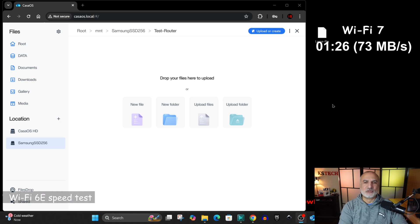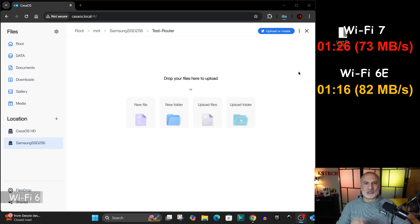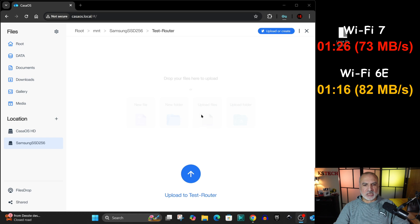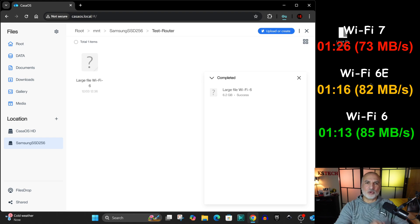Now I'll swap the router and perform the same test on Wi-Fi 6 and Wi-Fi 6E. Connected with Wi-Fi 6E, with the NAS also on the Wi-Fi 6E router — let's perform the same test. Then I connected my PC and NAS to the Wi-Fi 6 network and ran the same upload test.